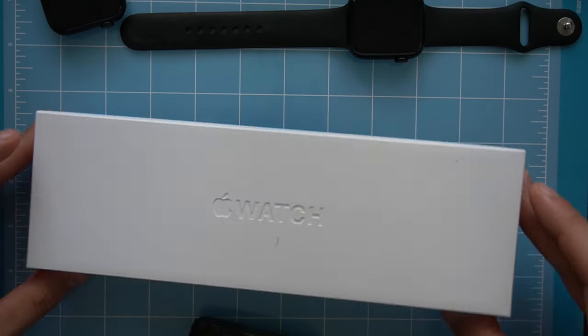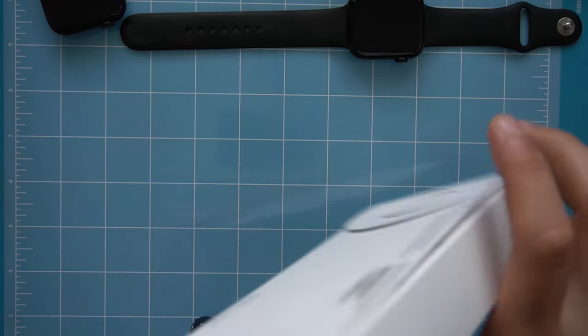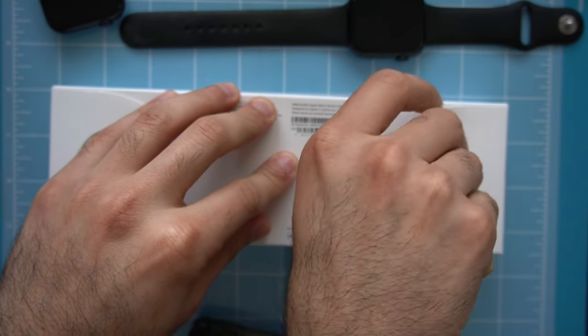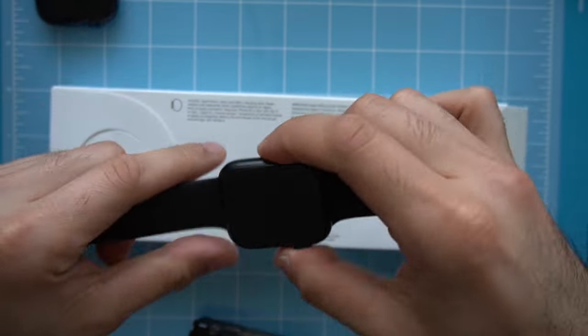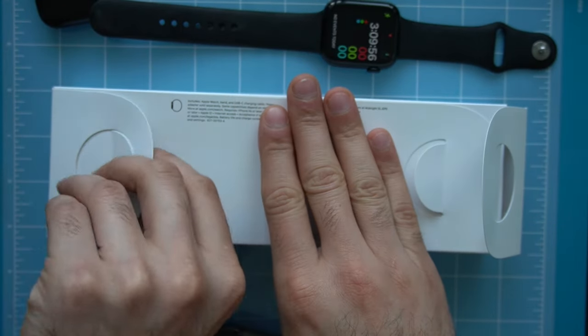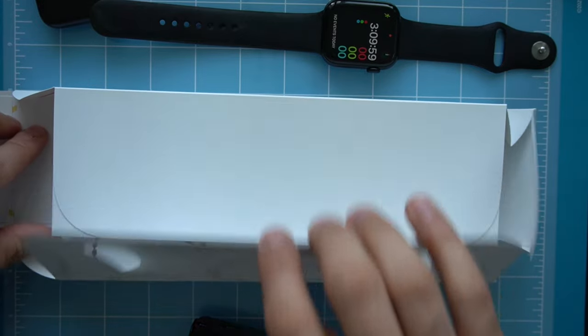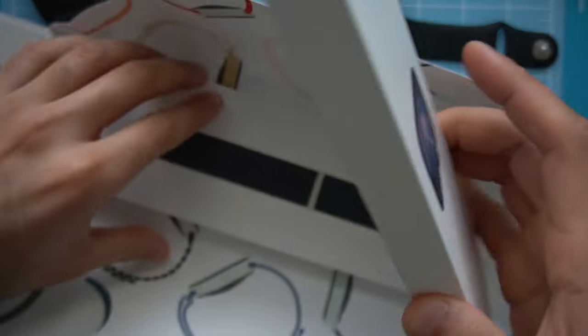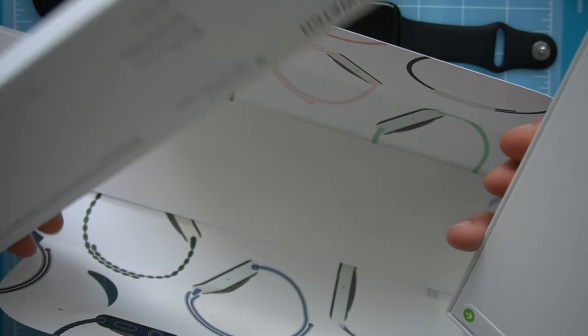This is the Series 9 Apple Watch, the 45 millimeter. Let's go ahead and unbox this, pair it to our iPhone, and compare it against a Series 9 purchased before the patent violation. Here's the unboxing experience — nothing out of the ordinary. Everything looks 100% identical to the previous Apple Watches.